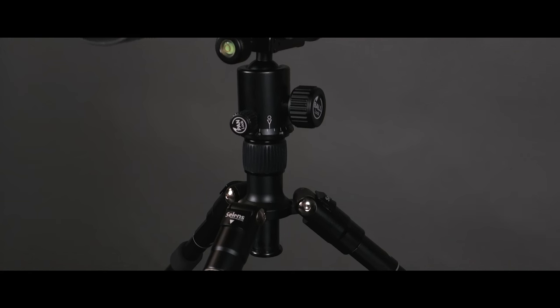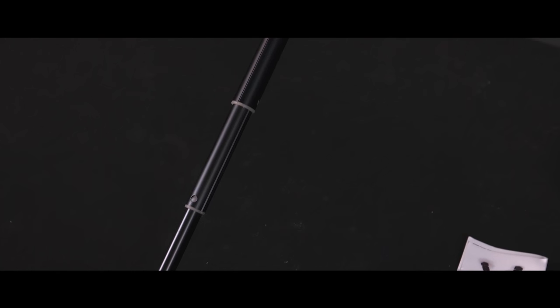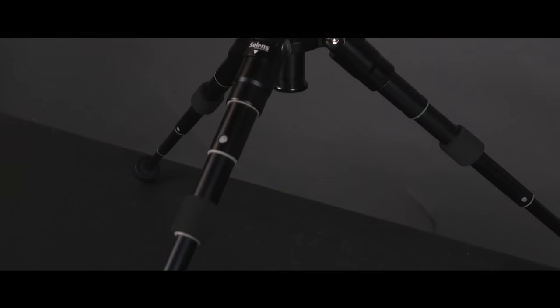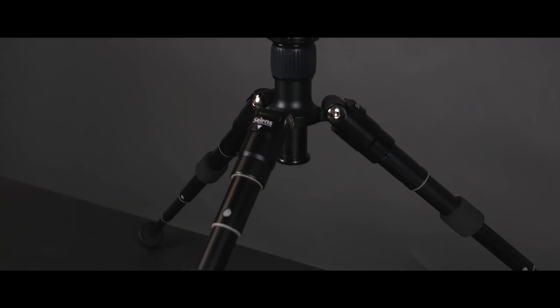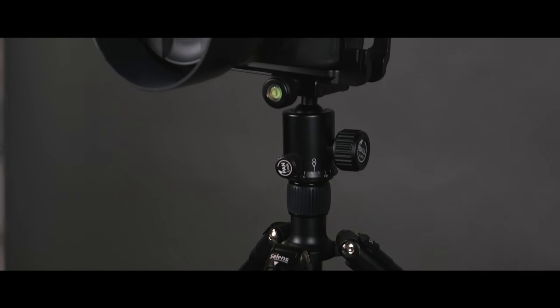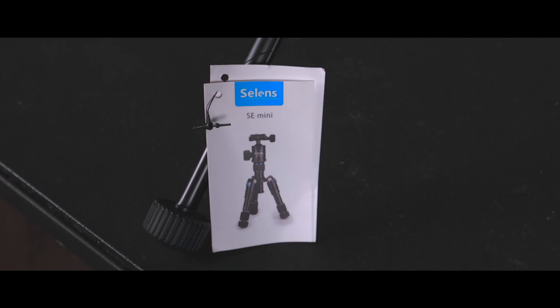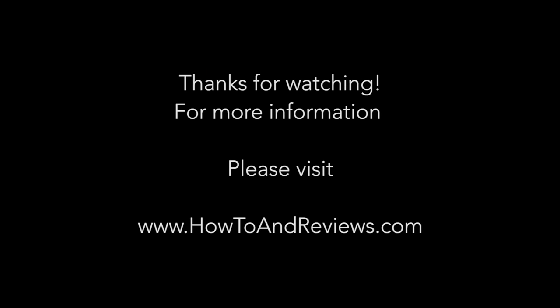I purchased this version on Amazon, but I've seen similar versions from different brands making the same concept — it's more than likely the same tripod just rebranded. It comes in different colors like blue, red, or gray; I just picked traditional black. If this was helpful, please hit like and subscribe. For more information, visit www.howtoandreviews.com — till next time.